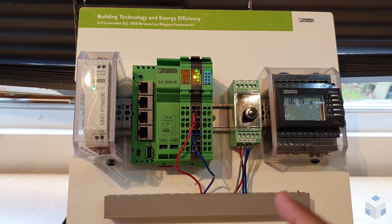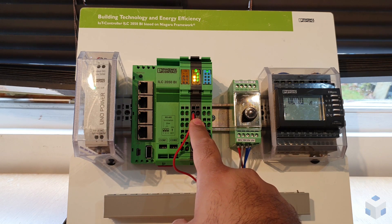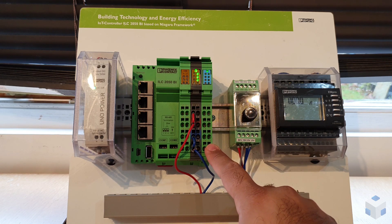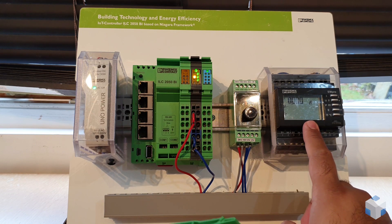On the left hand side, first of all, we've got our power supply that feeds in 24 volts DC to power the controller. On the right to that we've got an eight-way digital input module, we've got a pot and an M-Pro energy meter.